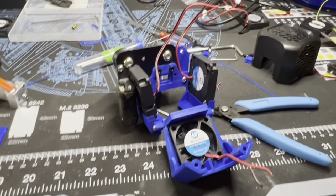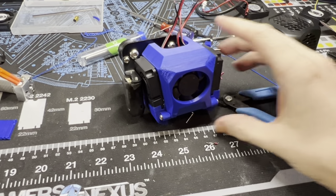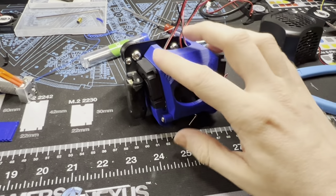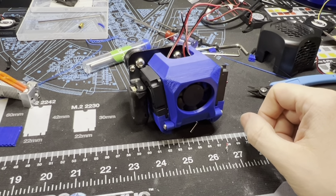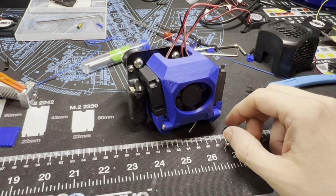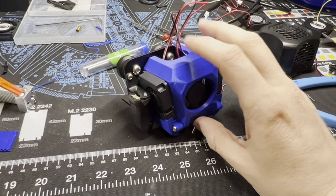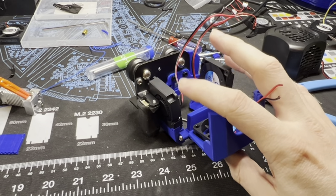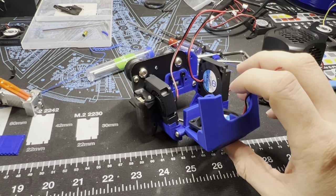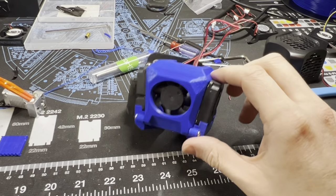I want to throw together a quick video to show how to put together this fan shroud for the Ender 3 V2. It supports two blower motors. I bought a kit — I'll link it in the description — to replace the fans on the Ender 3 V2. It came with two of these blower motors, and I figured, what will I do with the second one? I did some research on Thingiverse and ended up finding this fan shroud.